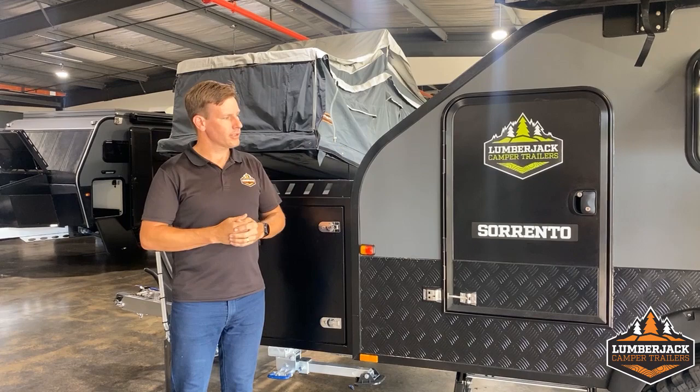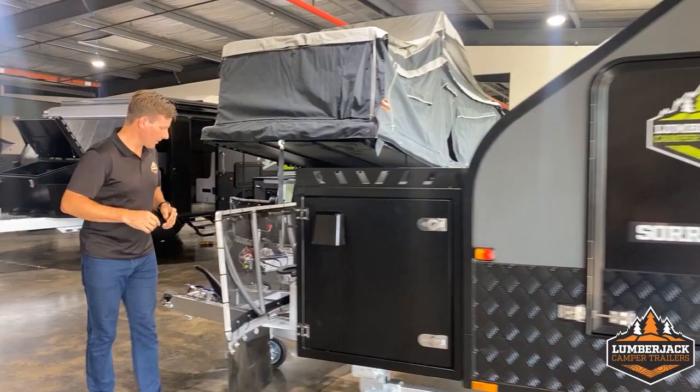Hey guys, Cameron at Lumberjack. Welcome to the walkthrough for our Sorento Series 2 Lumberjack pod.